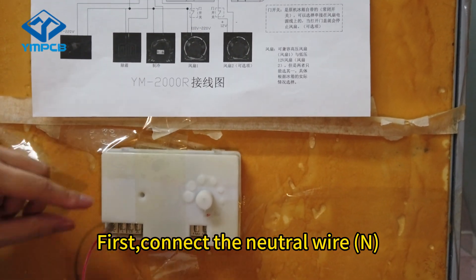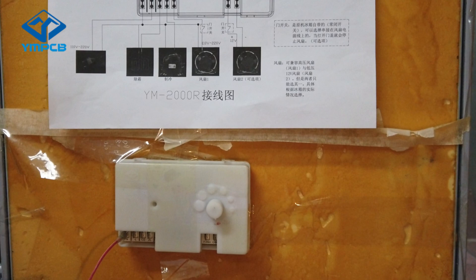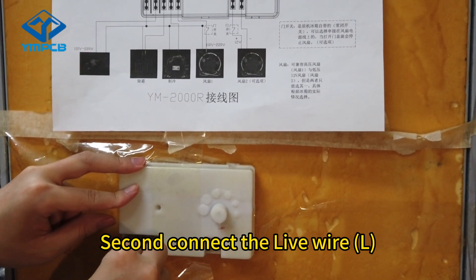First, connect the neutral wire N. Second, connect the live wire L.